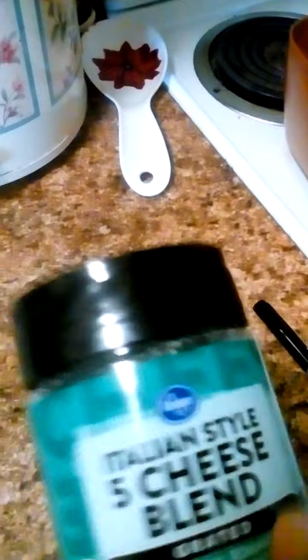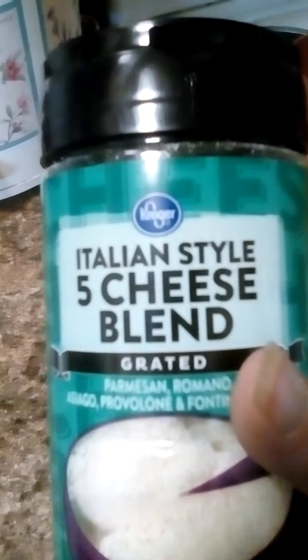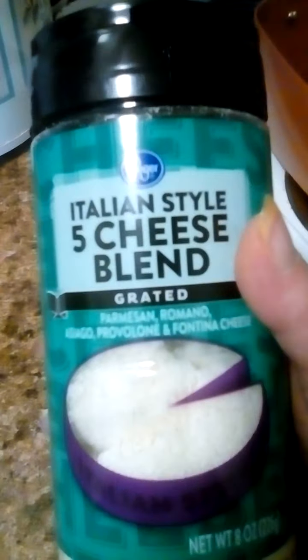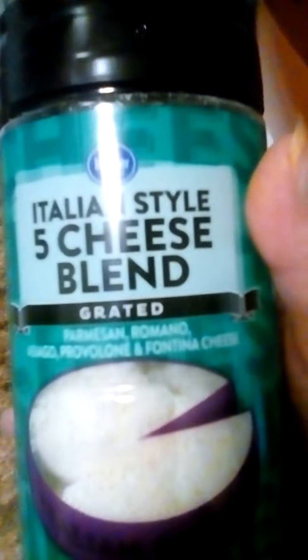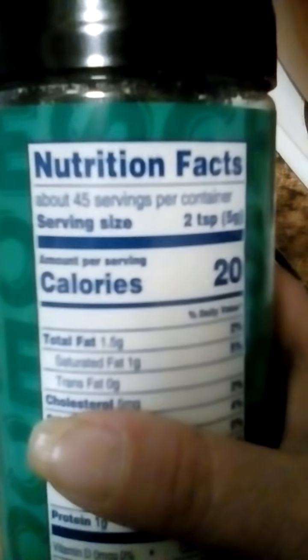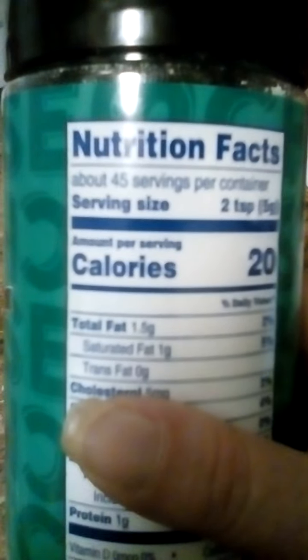I'm gonna do a quick review on Kroger's Italian style five cheese blend. You can get this at any Kroger store where you can get a Romano parmesan cheese mix and stuff like that. This is a great hit — it's like you get with the Romano and parmesan cheese that you add to spaghetti and stuff.